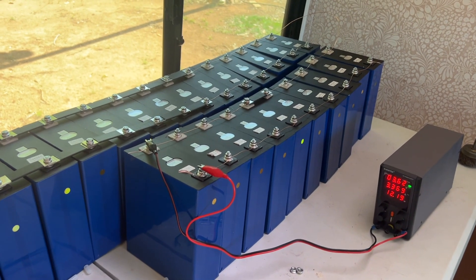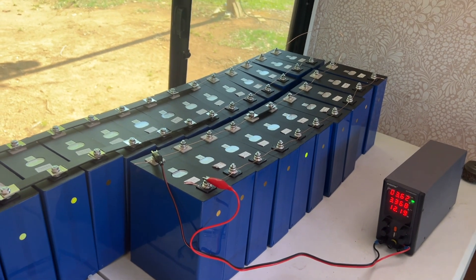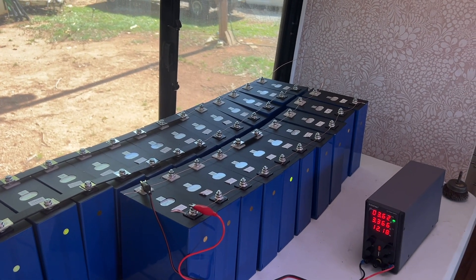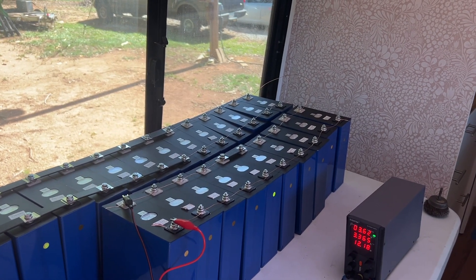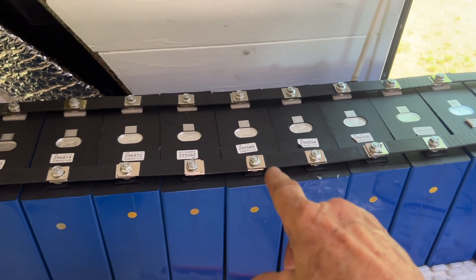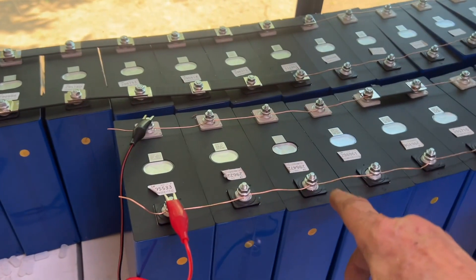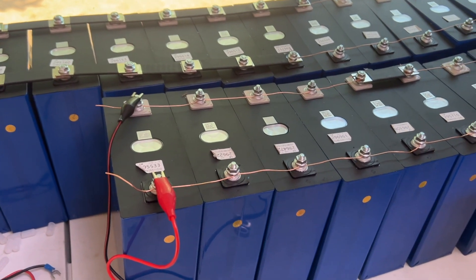Their state of charge can all be completely different. These lithium batteries have a linear charge on them. Like an AMG battery or a car battery, it will slowly get less and less voltage. These will go flat for a long time till about 80% of the charge, then they'll drop off dramatically. This cell here could be at 3.31 volts but at 80% state of charge, while another cell over here could also be at 3.31 volts but at only 40% charge on that linear scale.